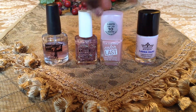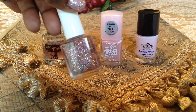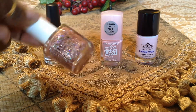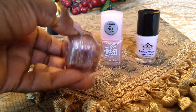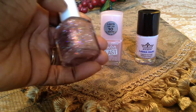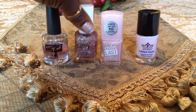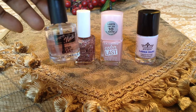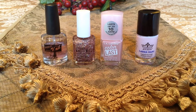I also picked up by Pure Ice this beautiful rose gold. It's gorgeous — I call it rose gold. It didn't have a name on it either, but it is a beautiful rose gold. And you know, that's out now. I also used this top coat — it's by Pro Nail. I've always had that in my stash, so that's what I use.